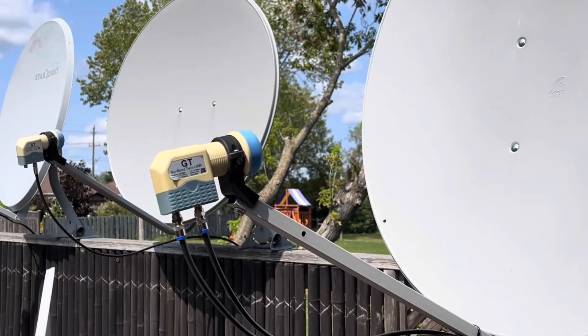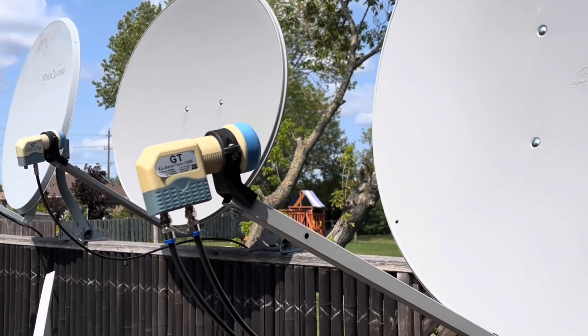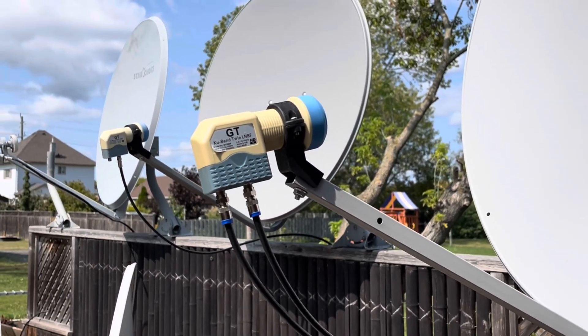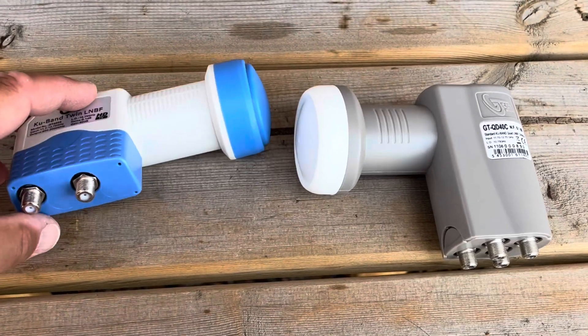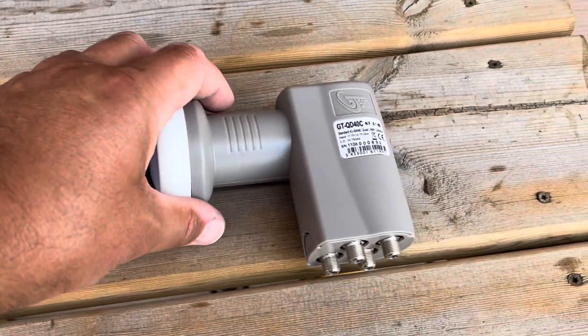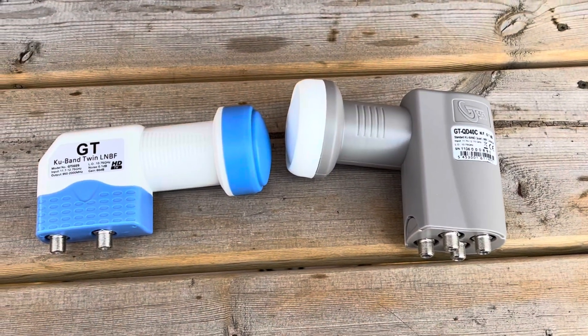Using a multi-switch is not the only way to split a satellite signal amongst multiple receivers. You can also use a multi-output LNB. The one I'll be using in the video today is a dual-output LNB. There's also quad-output and, believe it or not, even eight-output LNBs.